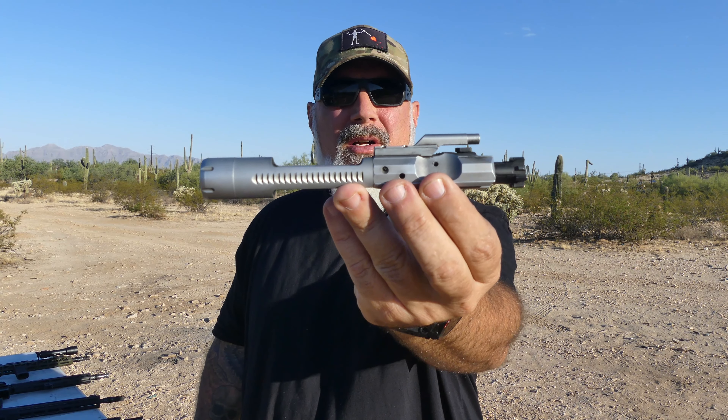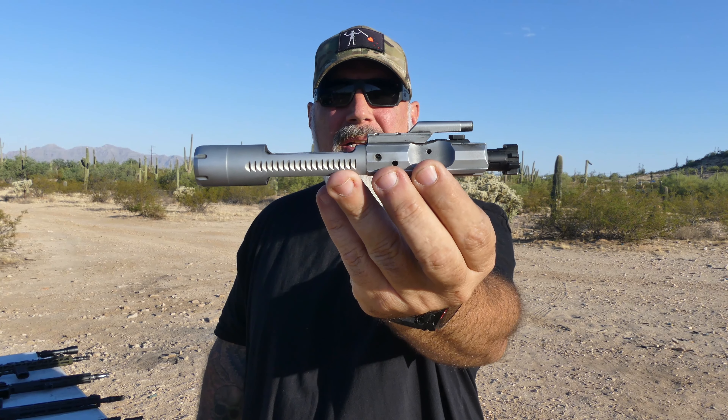Hello everybody, welcome back to the channel. If it's your first time here, welcome. Today we are going over some parts from VKTR Industries. If you are not familiar with them, they are a little bit more well known for their piston driven AR stuff. Today we're going to be going over the G2 buffer retainer, their ambi mag catch and mag release, and the star of the show will be their new DI complete bolt carrier group.